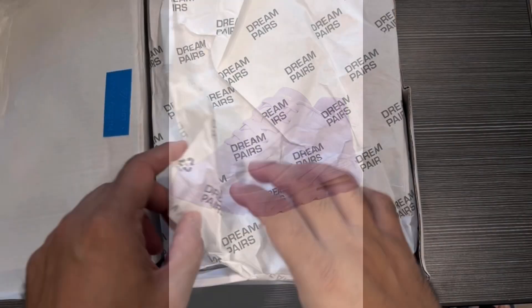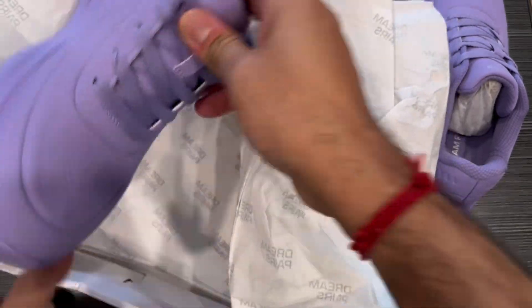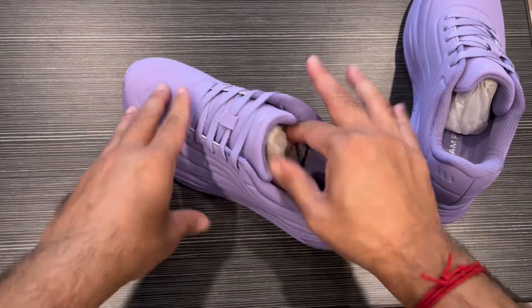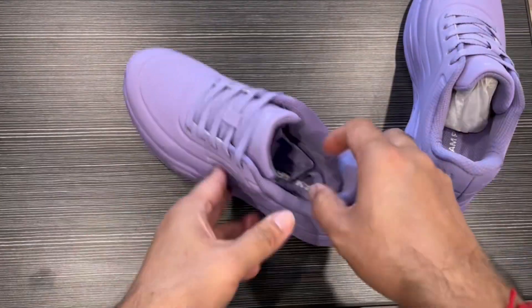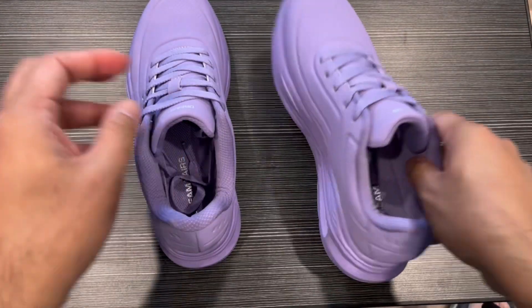Hey guys, we received this drink pairs shoe pack and you can see it comes in a really nice box, very nice color, a purple color. So this is good for ladies, the women's shoes. So let me just check out all this packing.